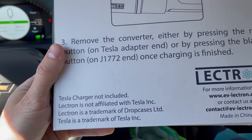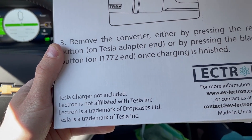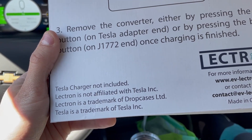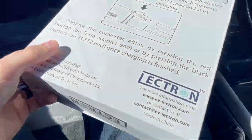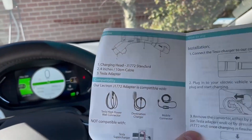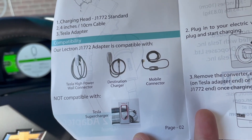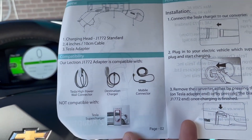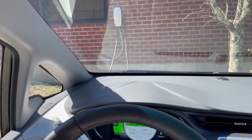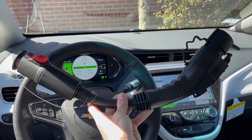Some notes: Tesla charger is not included, and Lectron is not affiliated with Tesla Incorporated. Lectron is a trademark of Drop Case Limited and Tesla is a trademark of Tesla Incorporated. Importantly, the included booklet specifically states it is not compatible with a Tesla Supercharger. Power-wise, this adapter can't handle a Supercharger, but it will handle a Tesla destination charger or a standard home charger.